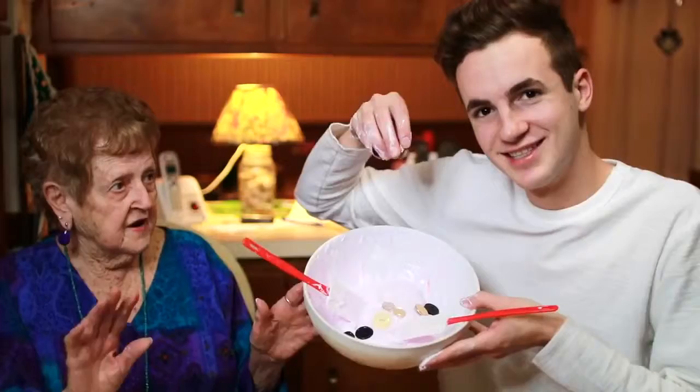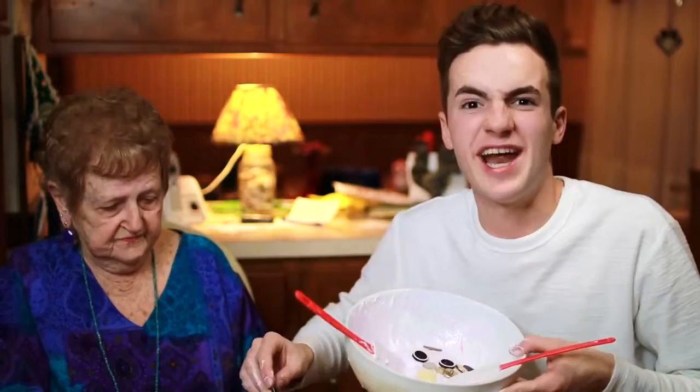With this being grandma-themed slime, we have to add some buttons. Every grandma owns a collection of buttons for some reason — they're not going anywhere, they just stay in there. They are not going anywhere. Is that enough? Yeah, that's beautiful.